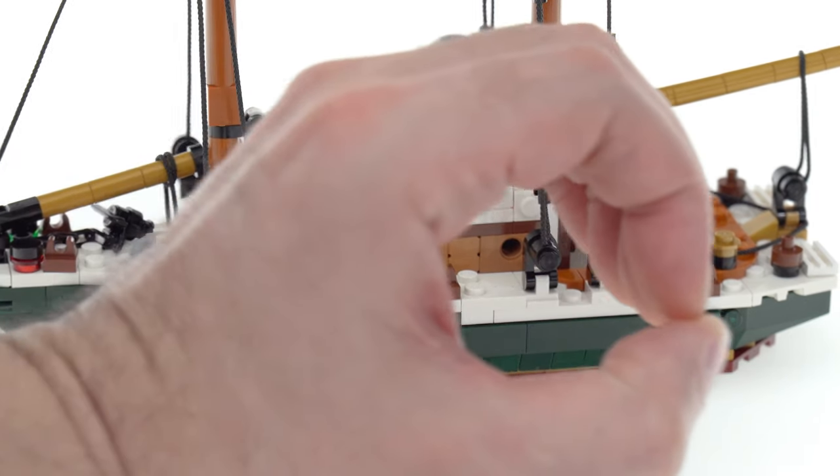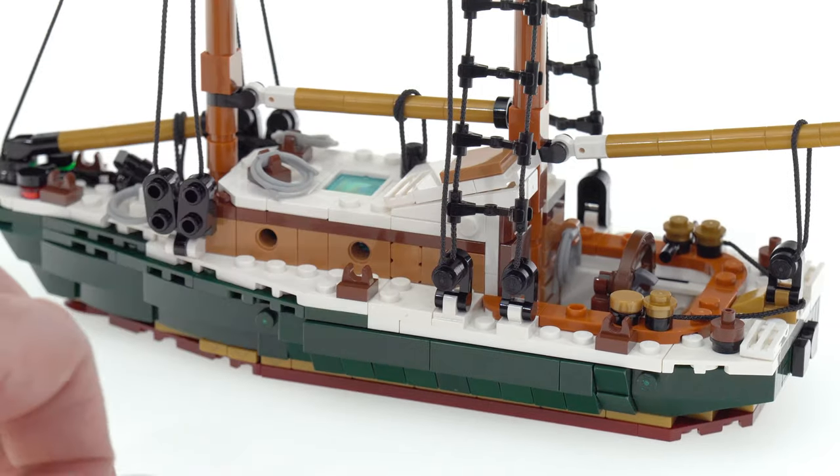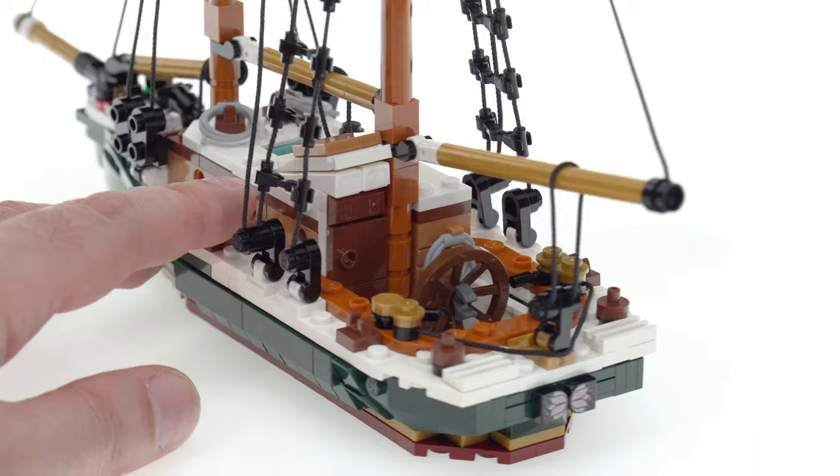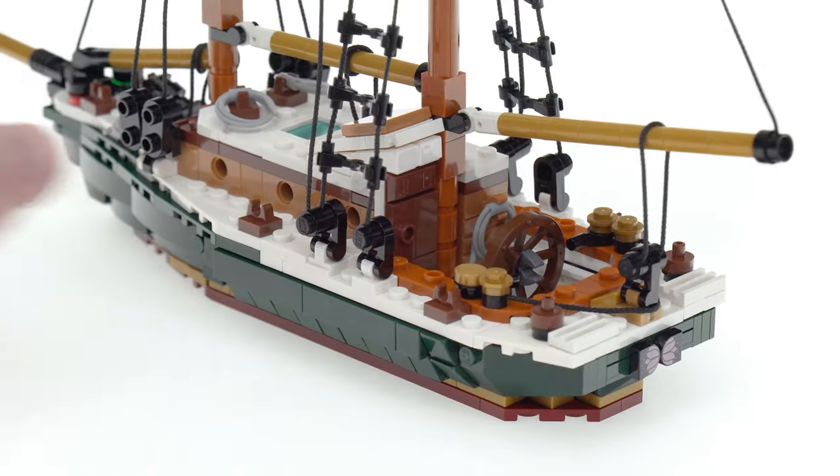Zero. Absolutely zero. I'm not going to take this thing apart. I have no desire to take this apart. I did it the way that I wanted to fulfill my needs and desires for a custom sailboat.